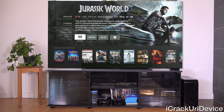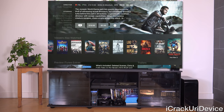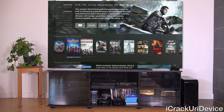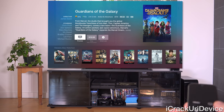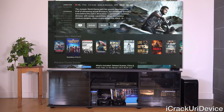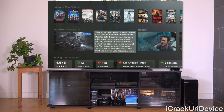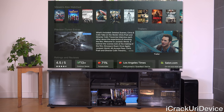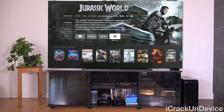Below that, we have what viewers who watched this movie have also watched — a great way to discover similar titles. You can tap into one to view its listing, then press menu to go back. Swiping down further, if the movie has iTunes Extras you can preview them with details on what's included. Swiping over even further, we have additional trailers beyond the regular preview.